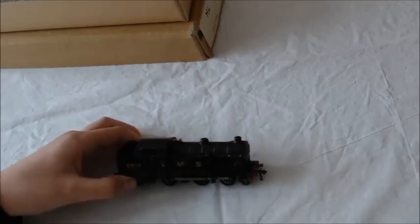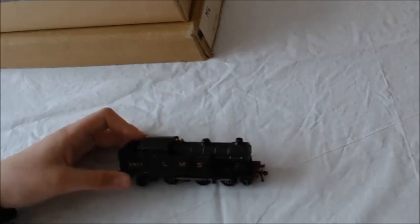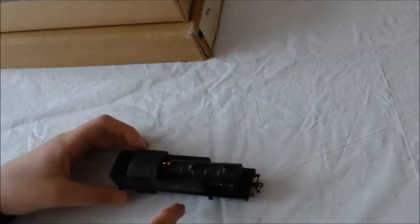You say it's a non-runner — what was wrong with it? It didn't go. There were a couple of wires missing, so it needed a couple of new wires. And a clean up. Did you clean it up? Yes. But as you can see on some parts it is very, very scratched.